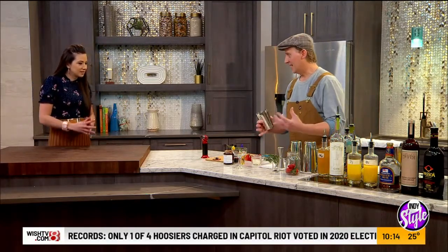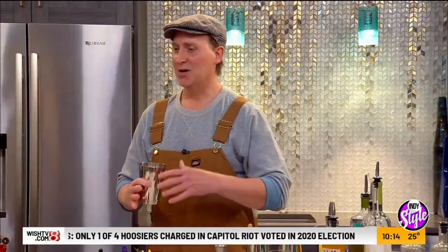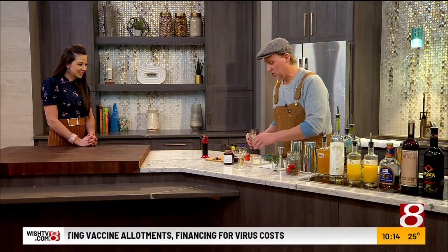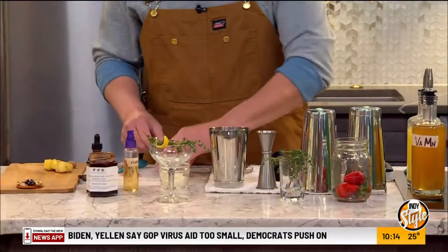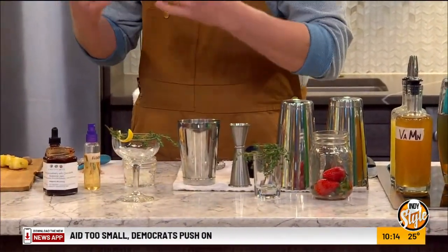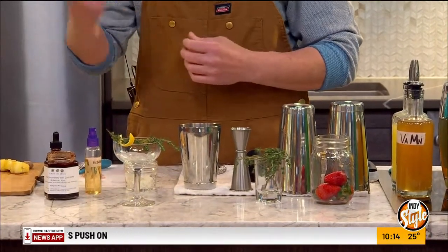So this cocktail, for Valentine's, is called the Mighty Aphrodite — the goddess of love, beauty, passion. So this cocktail's got a lot to live up to. We're going to start with some fresh strawberries, about two to three strawberries, packed with flavor. Then we've got some fresh thyme. Thyme is something you don't need a lot of, because it's very strong, woody, earthy. So just about two sprigs of that.